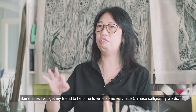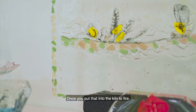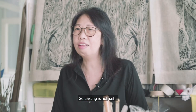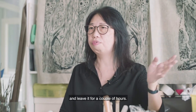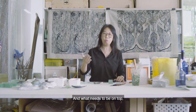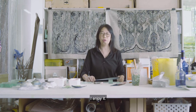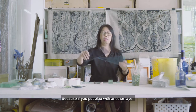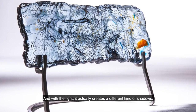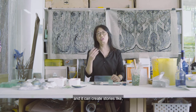Sometimes I get a friend to help me write very nice Chinese calligraphy words; sometimes I struggle on my own to do it. Once you put it inside the kiln to fire, after firing you take the glass up and then do the second layer. Casting is not just putting it in and leaving it for a couple of hours — you have to plan which layer comes in first, which comes in later, and what needs to be on top versus the bottom. I've been doing this for a couple of years and I enjoy it, because layering blue with another layer makes the colors actually overlap and with light they create different kinds of color shadows.